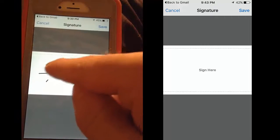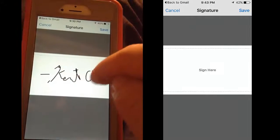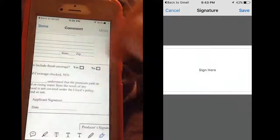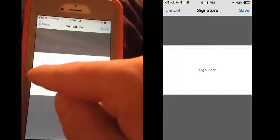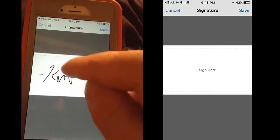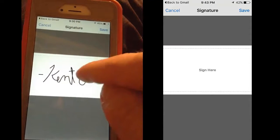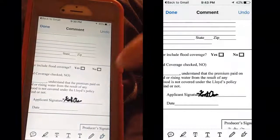I'm going to sign my name. I'm going to say cancel because I didn't do good enough on that one. Touch it again, sign. It takes a little while to get it looking good. Save.